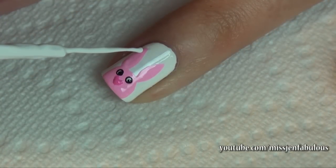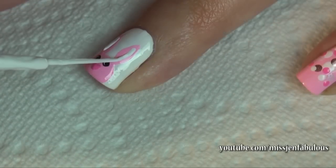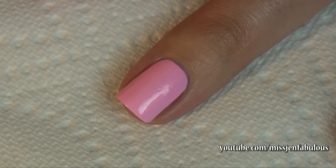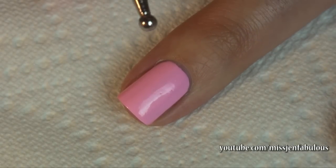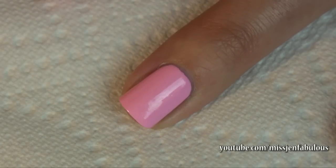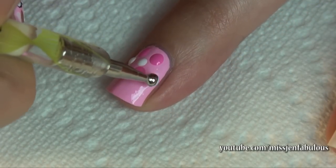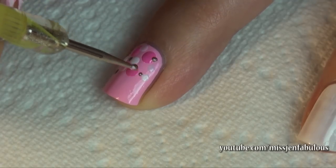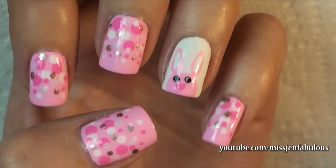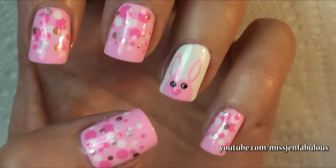Finish by putting whites over the ears. For our accent nails, we're just going to take different sized dotting tools dipped in a couple different colors and make little polka dots concentrated towards the cuticle, fading out towards the tip of the nail. Here is the finished Easter bunny design — I think it's really cute and girly and a little different than a typical Easter manicure.